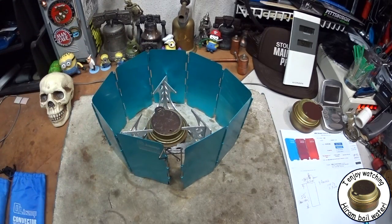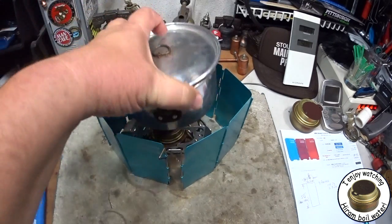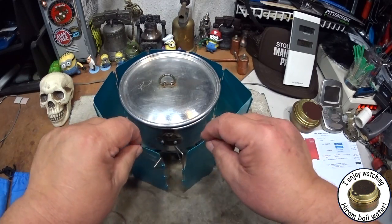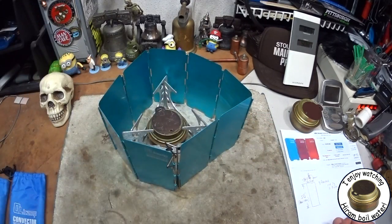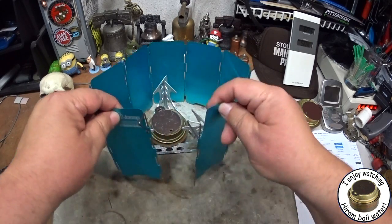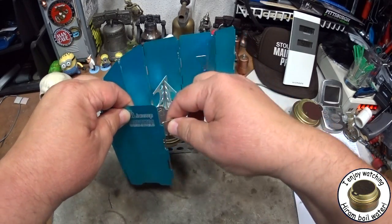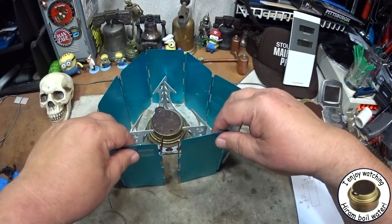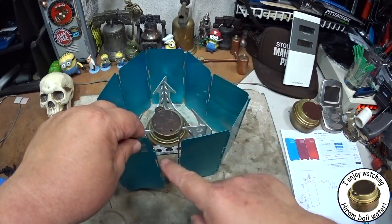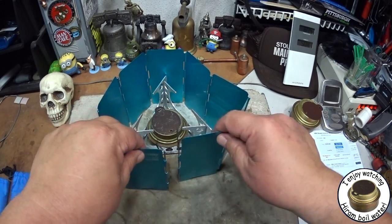With this I'm able to put even something like my Boy Scout pot in there. One of the nice things I like about this is at the ends of the two sides they've got these spokes, and what you can do is once you put it around there, you can actually push these down into the dirt to hold them in place, which always works out pretty nicely.